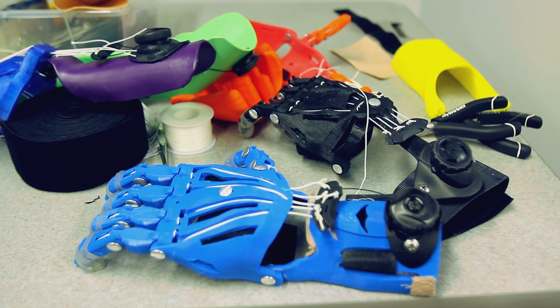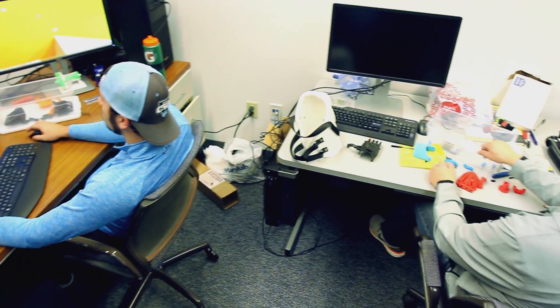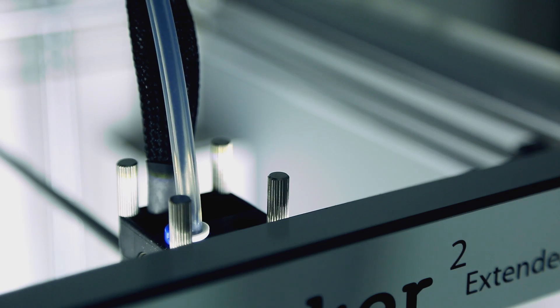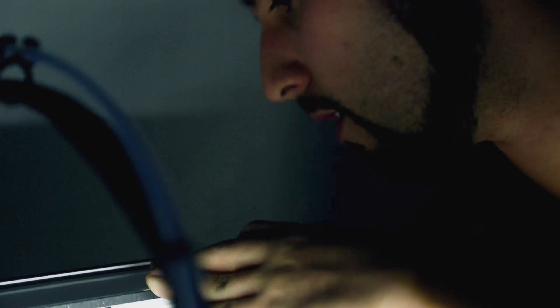The demographic for our hands — we really try to focus around the Omaha metro area. We have children as young as three, and up to age 17 using our devices. When the children contact us, we make it clear to their parents that we charge nothing for hands. This is part of the research we're doing — there are no fees included.